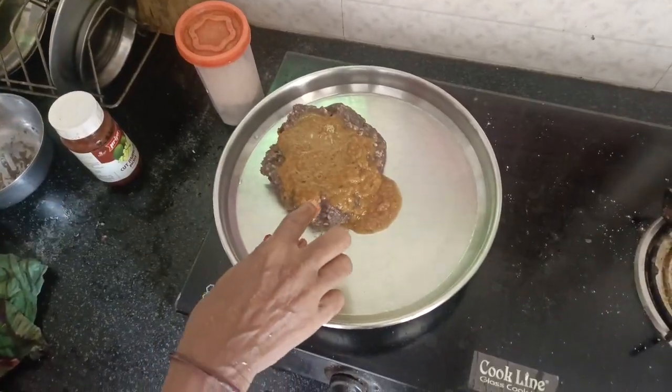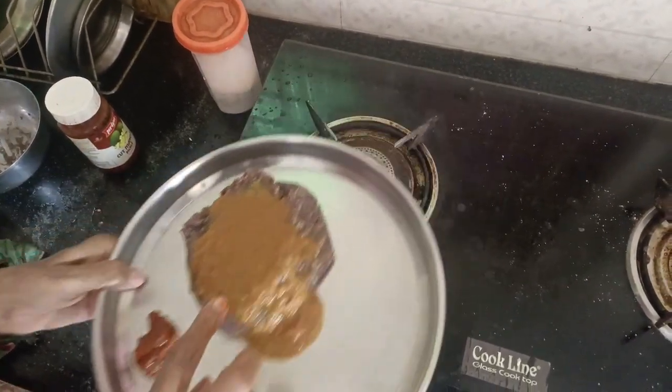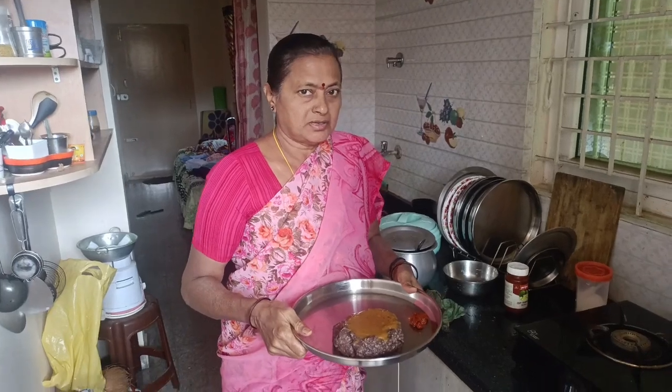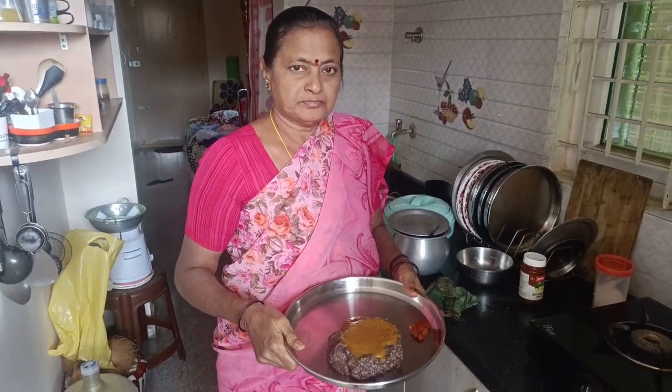I am going to make a lot of pot. And the pot. I am going to make a lot of pot. Thank you.